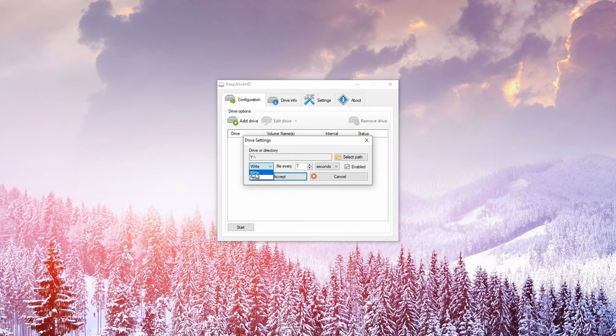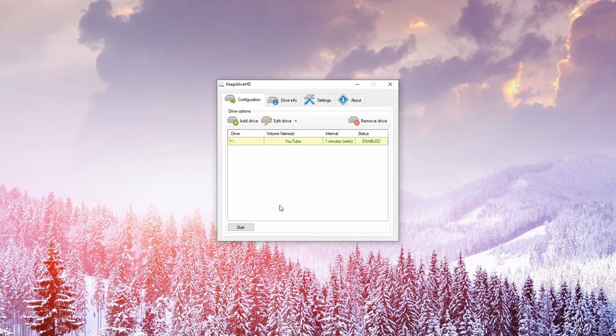Select the write option and choose something like 'write a file every minute' — you don't need to write every seven seconds or one second, that's way too excessive. You really only need one or two minutes to avoid the drive going into sleep mode. Click on Enabled, then click Accept. You also have to start the tool.